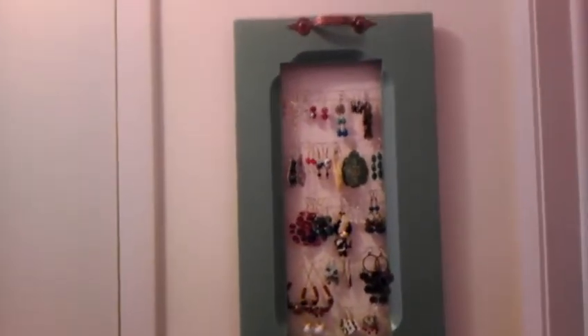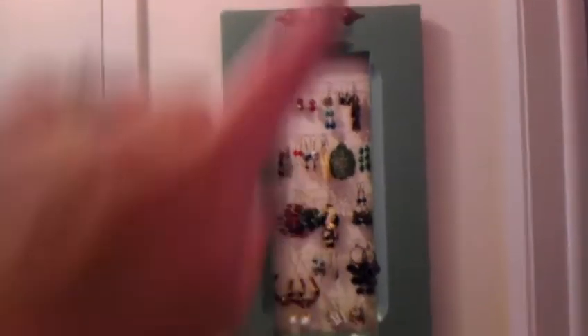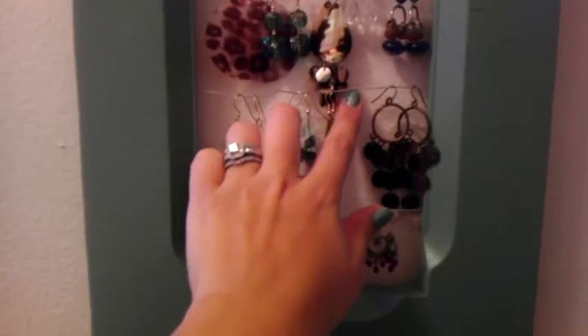He took these brass-colored handles off, but I wanted to keep them. He spray painted it this teal color — I don't remember the name of the paint — and then he put the handles back on top and bottom. Then I got some of my craft wire and we stapled it to the back.